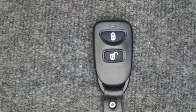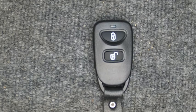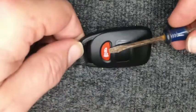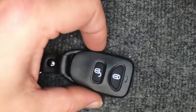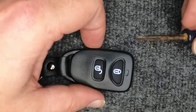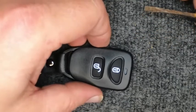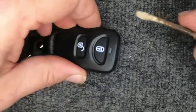Hey, it's Sgt. Locksmith here. We've got our three-button Hyundai remote and we're going to change the battery. Here's two buttons up front and a button in the back. Simple process — all you're going to need is a flat tip screwdriver, and you should be done in under two minutes.